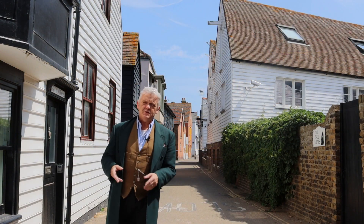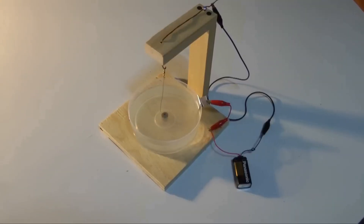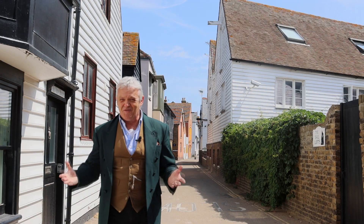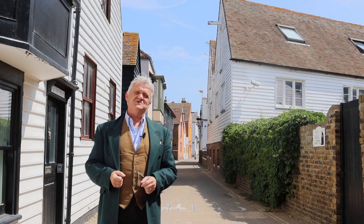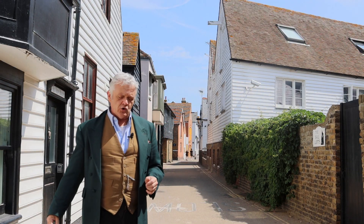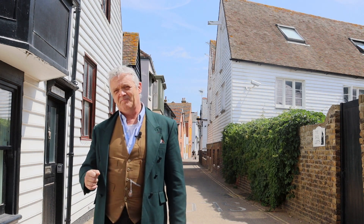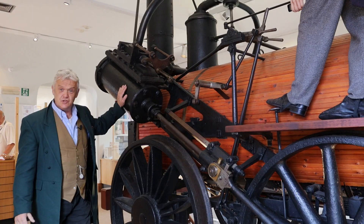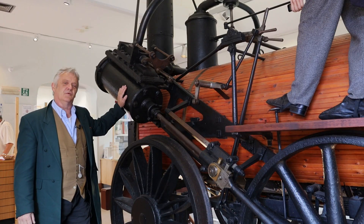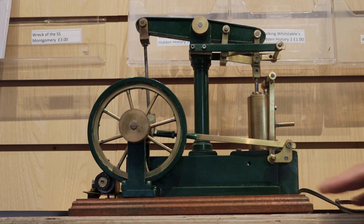Quite possibly the first genuine electric motor in existence was the Faraday motor, and if you looked at it, there was a bit of wire in some mercury that spun around and it was pants. If you thought that was going to be any use, your immediate impression would be that it's just a scientific curiosity. But the electric motor is fundamental to our way of living, because in the 1800s the steam engine was massive, reliable, absolutely everywhere, and it basically moved up and down. This walking beam engine made by Ray Newman at the Whitstable Community Museum will demonstrate what I mean.